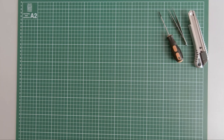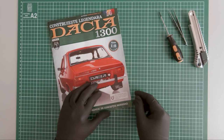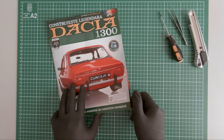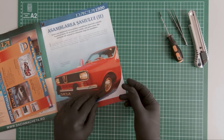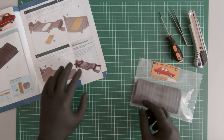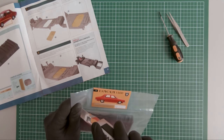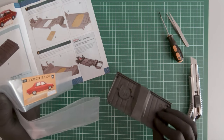Hi guys, continuing the build series. I will be working on magazines 14, 15, and 16 — they contain fewer parts, so I guess I can move ahead faster. In magazine 14, we received only one component, which is this cover. Let's get on to opening the package and mounting this part.